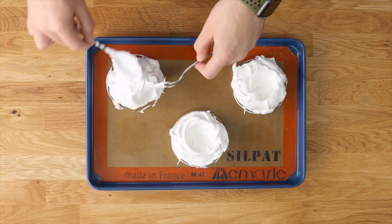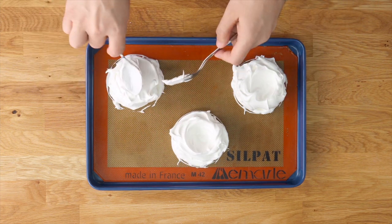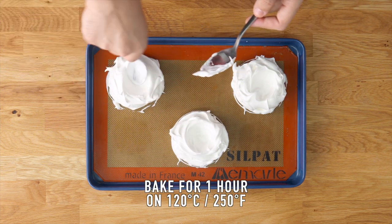These are going to bake in the oven for about an hour. Once they're finished baking, let them cool completely in the oven.